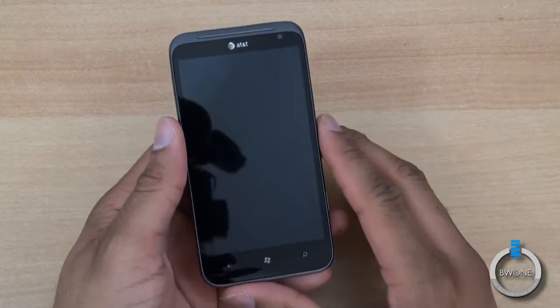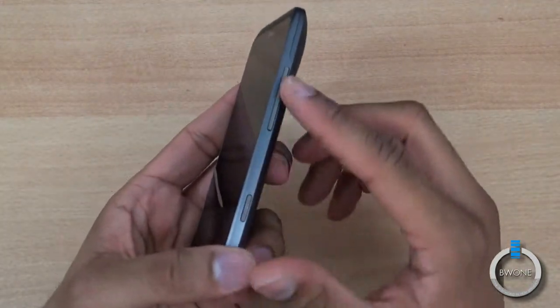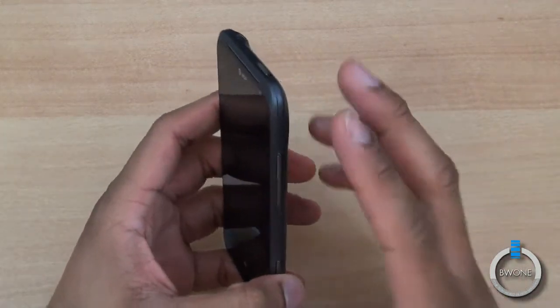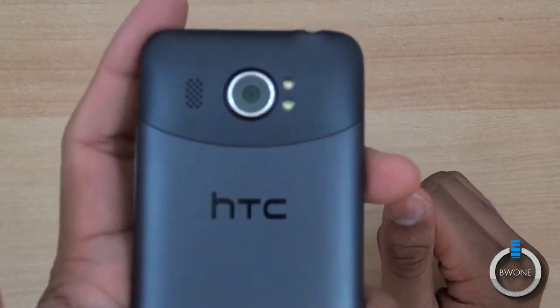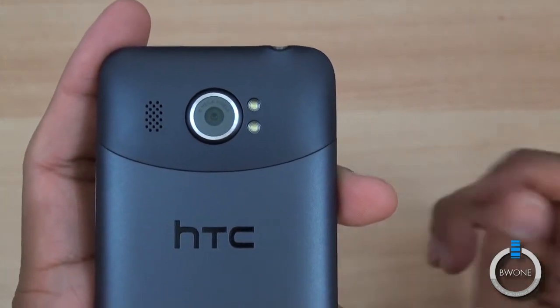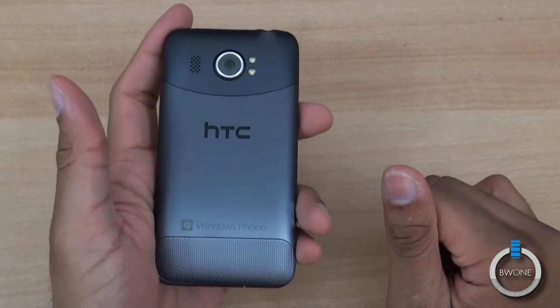Very similar specs to the Titan 1. You have the front-facing camera, touch-sensitive buttons, and buttons and ports normally where you would find them on the sides and at the top with your 3.5mm headphone jack. But here in the back is where they've changed things — they've added a 16 megapixel rear-facing camera with dual LED flash and 720p HD video capture.